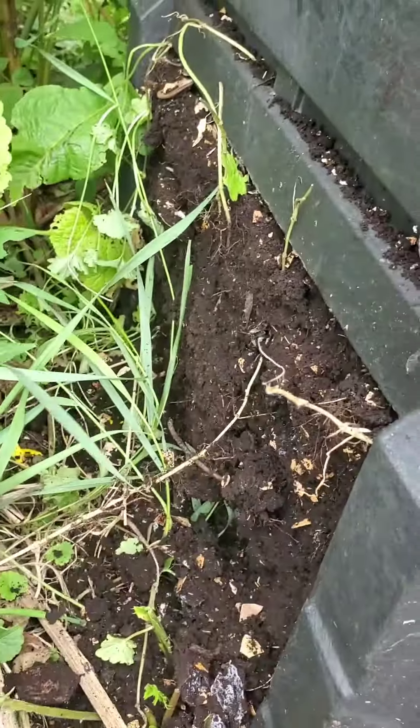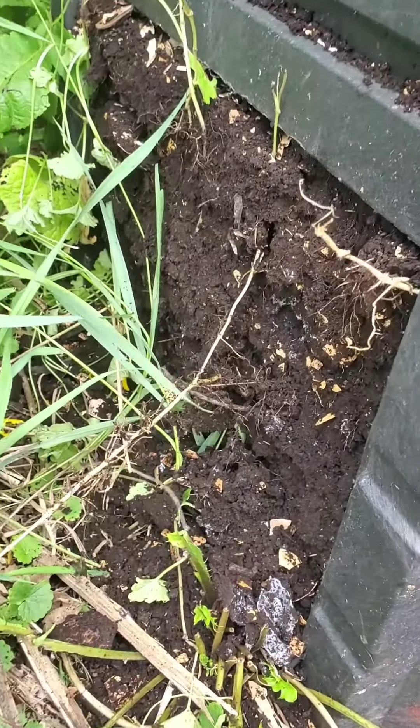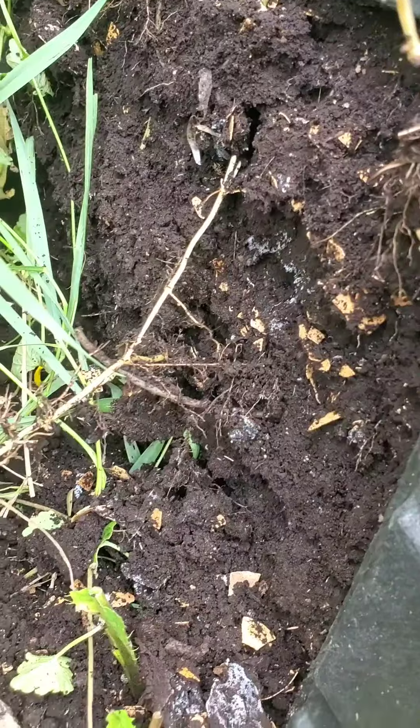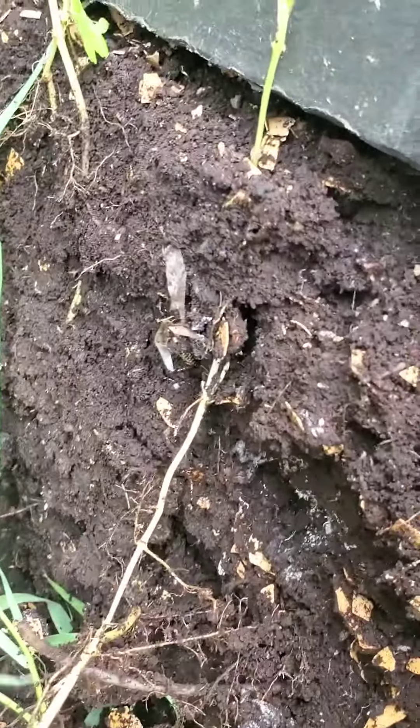I forgot that these compost bins have a door on the other side, so I just pulled this one off. Look at all that — it just looks like nice rich soil. This is why we compost.